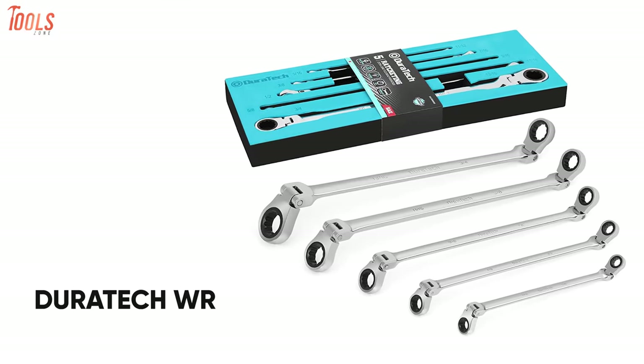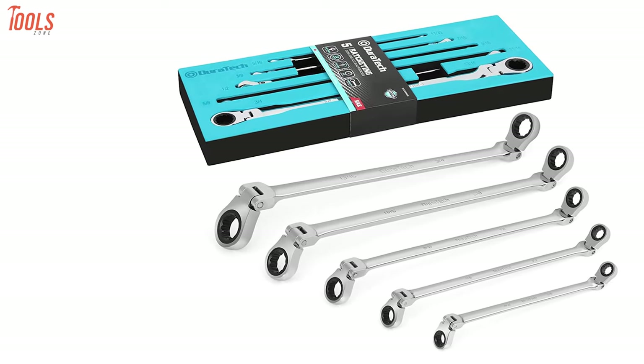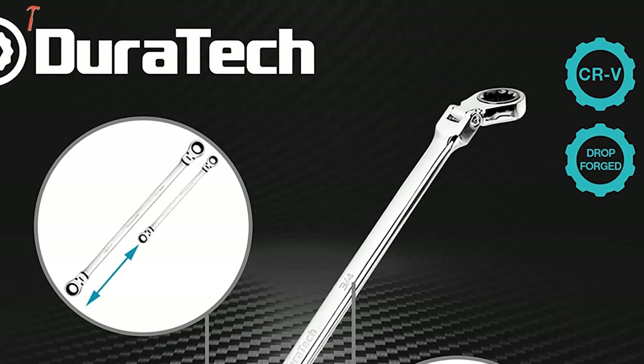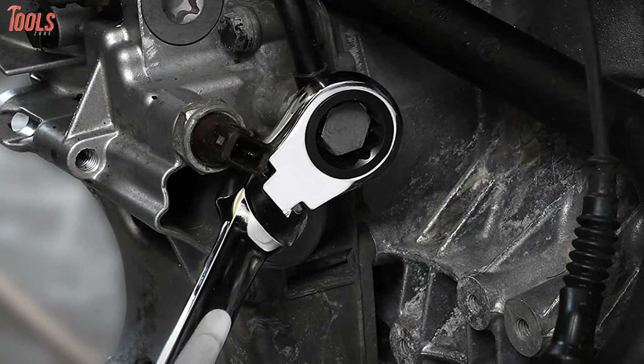Get your hands on the Duratec wrench set, an extra-long ratcheting set made of high-quality material to last long and makes wrenching simple. Made of premium chrome-vanadium steel, this heat-treated wrench set offers maximum strength and long-lasting durability to do a wide range of tightening and loosening tasks.